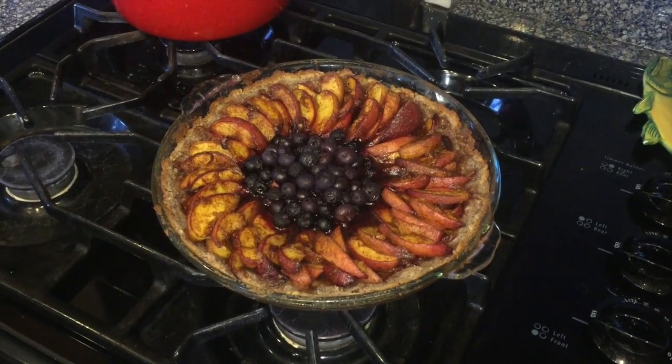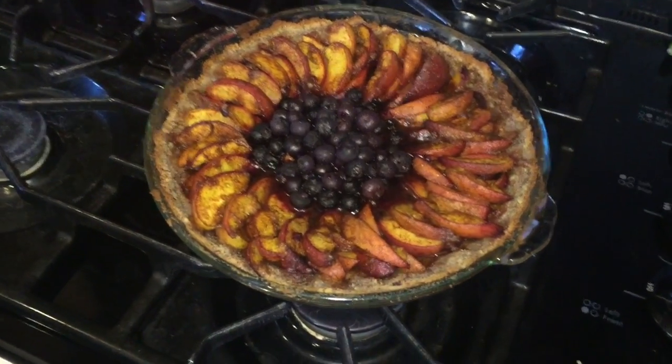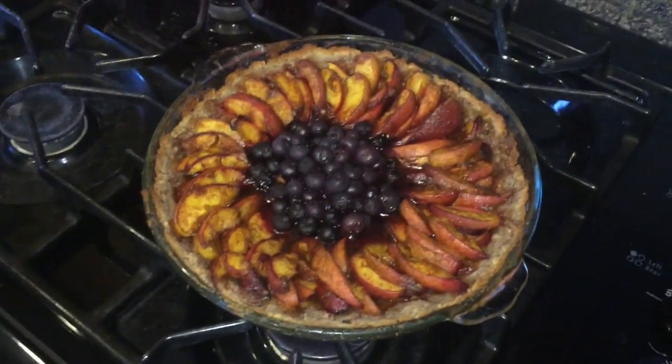Nectarines. It's peach blueberry but instead of peaches it's nectarines. Look at that. What a work of art.